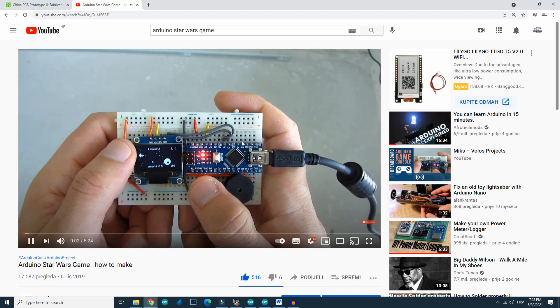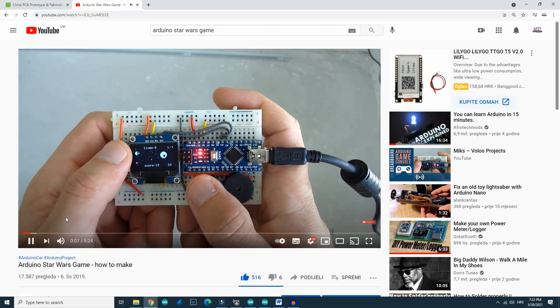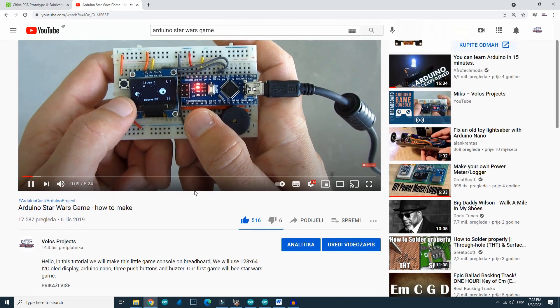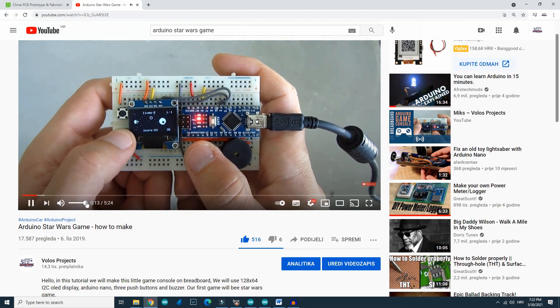You can find a link to that video in the description. Feel free to use my code and make sure that you are using the right libraries. All information is in the description of that video.